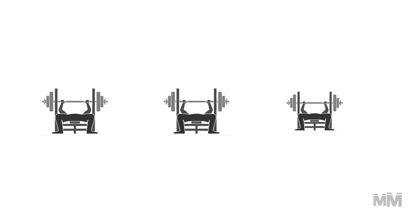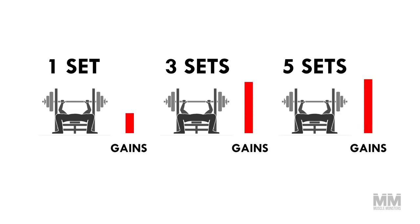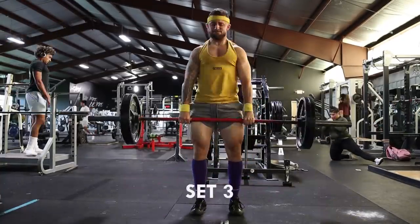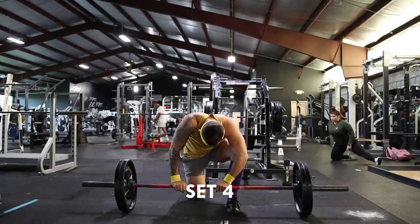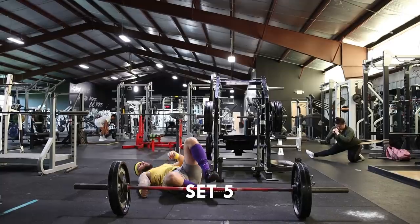A more recent study measured the dose response between three training groups: one set, three sets, and five sets. They concluded that three and five sets produced significantly greater gains than one set, and that five sets produced only slightly greater gains than three sets. So although increasing the number of sets is a viable option, the more sets we add, the less effective it becomes. This is why most programs cap their sets at about five per exercise — anything over that is unnecessary.